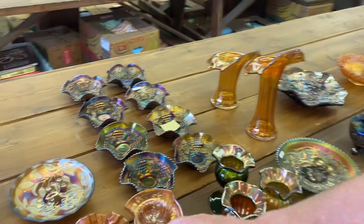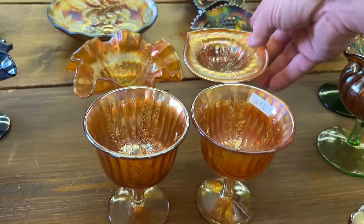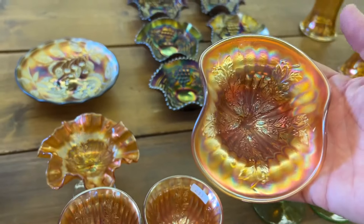Right back to the next one — again two goblet shapes, a ruffled crimped edge, and a two-sides-up one in marigold.